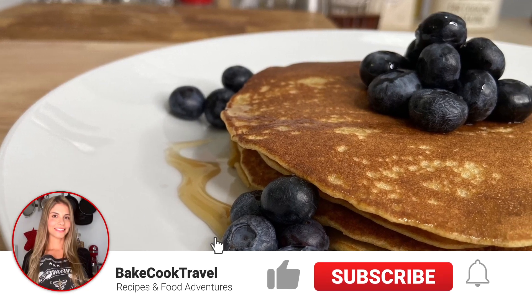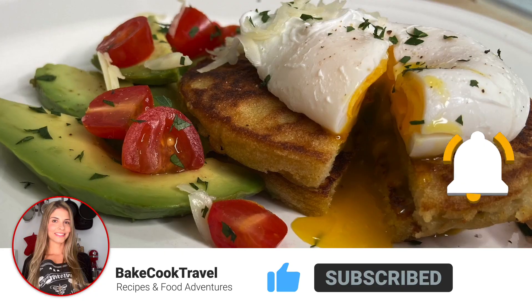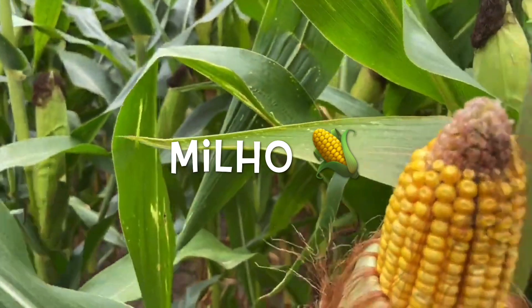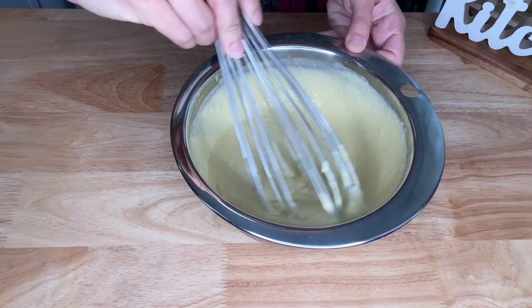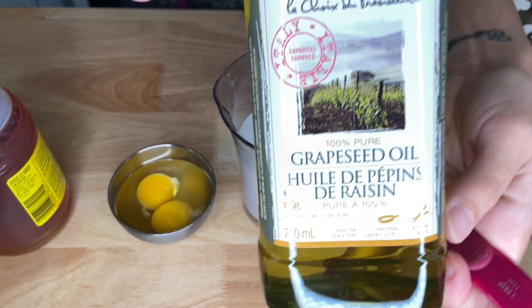If you're new here, make sure to subscribe to the channel for more amazing recipes. With the corn season, there is no better word for the Portuguese word of the day than milho, which of course means corn. Being made from corn flour, you have a delicious, healthy pancake recipe that is also gluten-free and dairy-free.